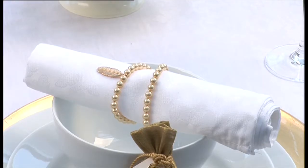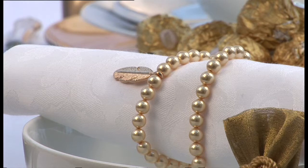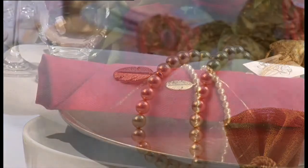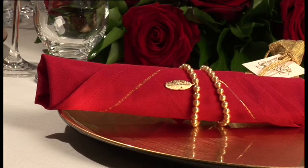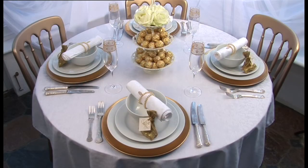These napkin rings are made by threading a small gold charm — a feather in this case — onto gold wire, along with gold pearlized beads. The rings are open-ended, so they're easy to slide onto the napkins. Quick and simple to make, they look very effective on red napkins with a fine gold thread, but would suit a gold or cream colour scheme too.